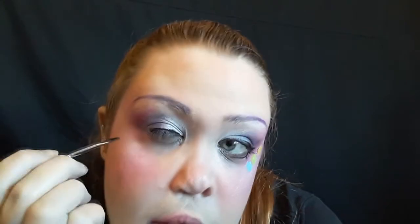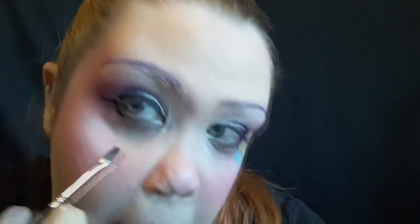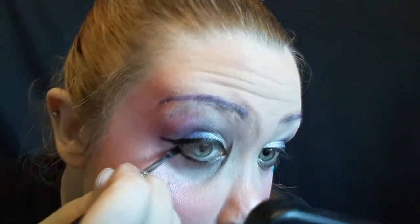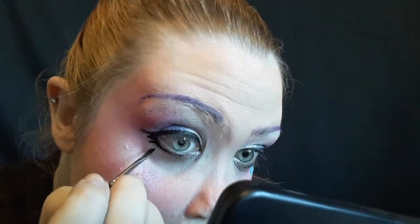Now I'm just going to line my eyes like I normally would, except this time I'm going to go straight out with the liner instead of going up with a cat eye, just going straight out because we're creating that bigger eye appearance. Then I'm going to go just a little bit down where my natural lash line is and create a fake lower lash line with the eyeliner. And then I drew three little fake lashes because I think they're really cute. You don't have to — obviously you could put false lashes on — but I just think it's really cute, and I couldn't find my false lashes. I was having a bad false lash day.